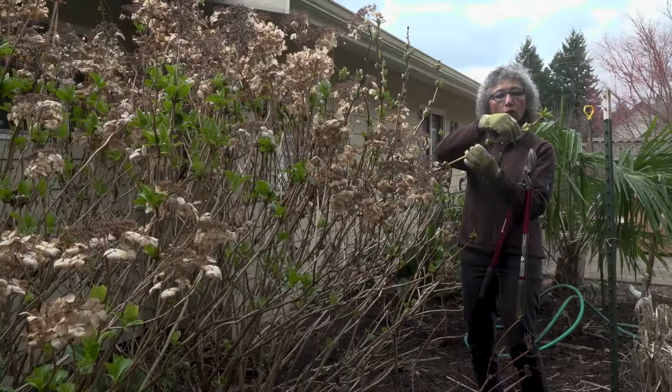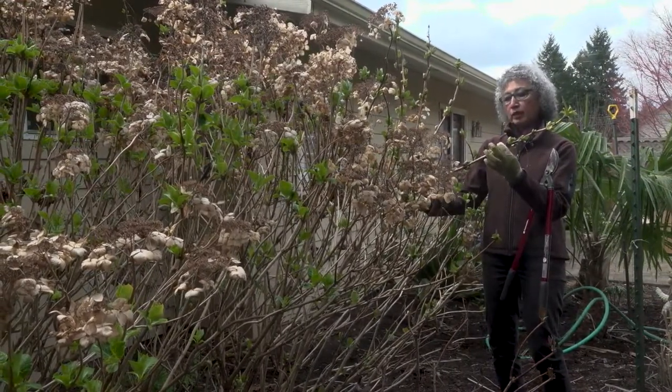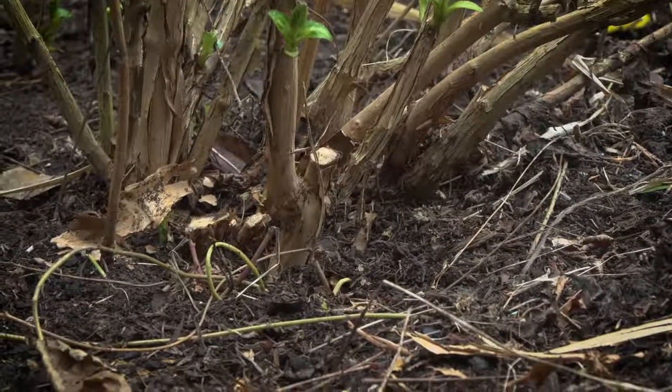Using this branch as an example, if we were making a heading cut, we would remove the tip or anywhere down — just a portion of it — keeping the rest. For thinning cuts, we remove the entire branch from its point of origin.